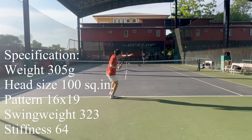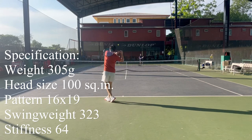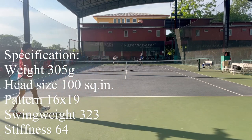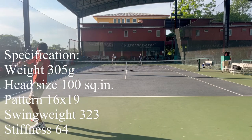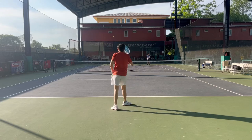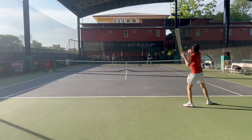The main difference between the PS97 and the 61100 is the head size and the weight. The frame comes with a 100 square inch head size and a weight of 305 grams, which is a little bit strange because normally the 100 square inch head size racket comes with 300 grams. Other than that, it's pretty much the same.